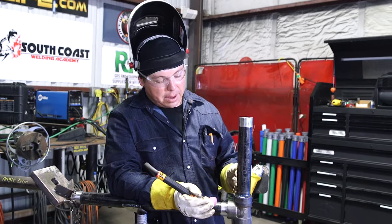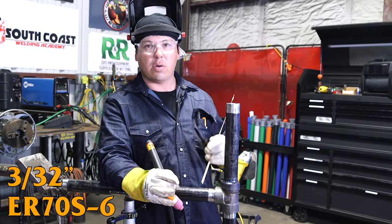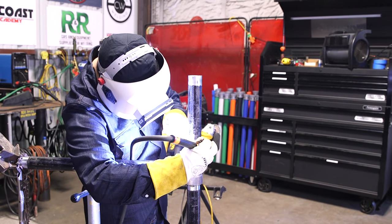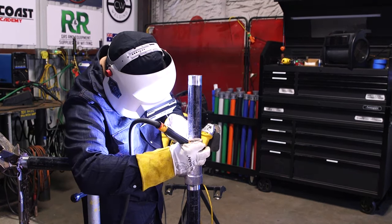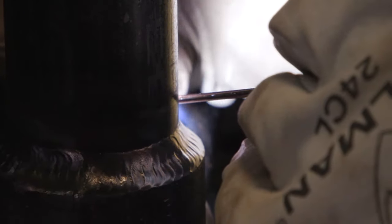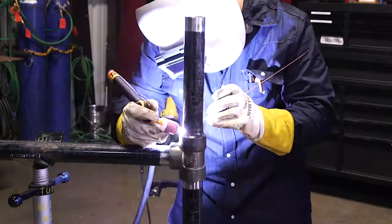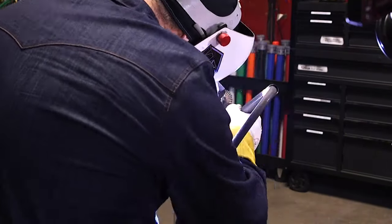Going to put the cap pass on here using 3/32" 70S6, running 125 amps. I'm going to try to go all the way around without stopping. This weld is kind of a little bit concave here, and what I want to do is make it a little more square — give it enough filler. I personally like the way that looks better; it looks more presentable. It'd still be okay without the extra fill, but I prefer adding a little more on there.